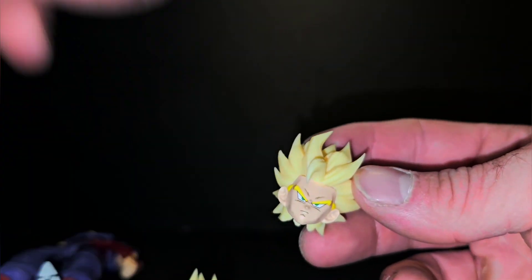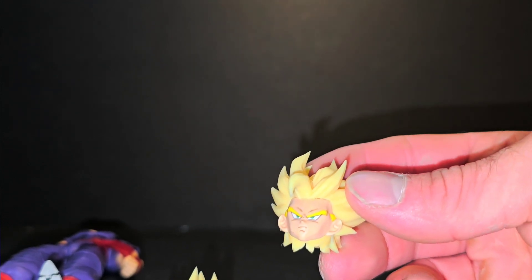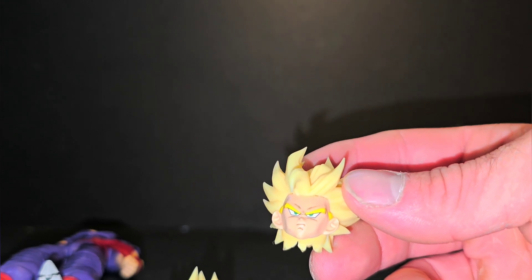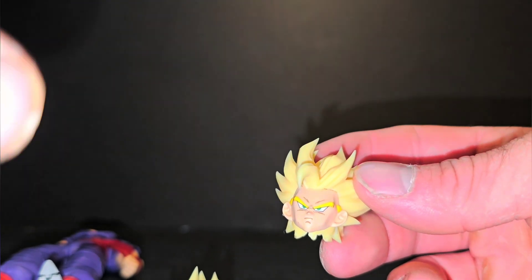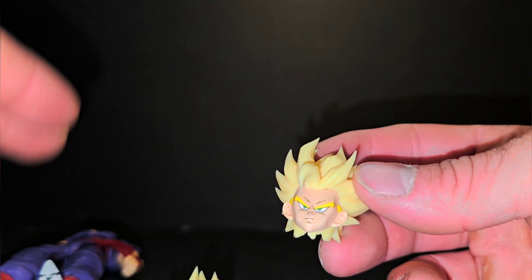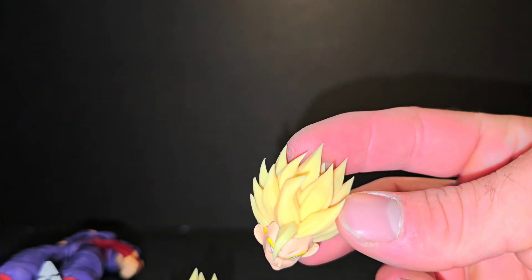I googled different iterations of Gohan and to me these head sculpts just don't speak to me as a Gohan figure. They do not look like Gohan. Shorter hair — the thing I could think is this is kind of like a cross between Super Saiyan 2 teen Gohan and an adult Gohan, because his hair is just too long.